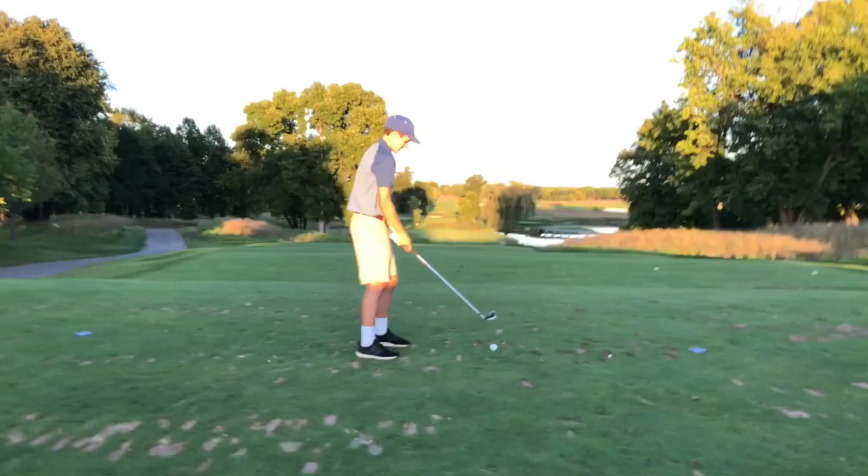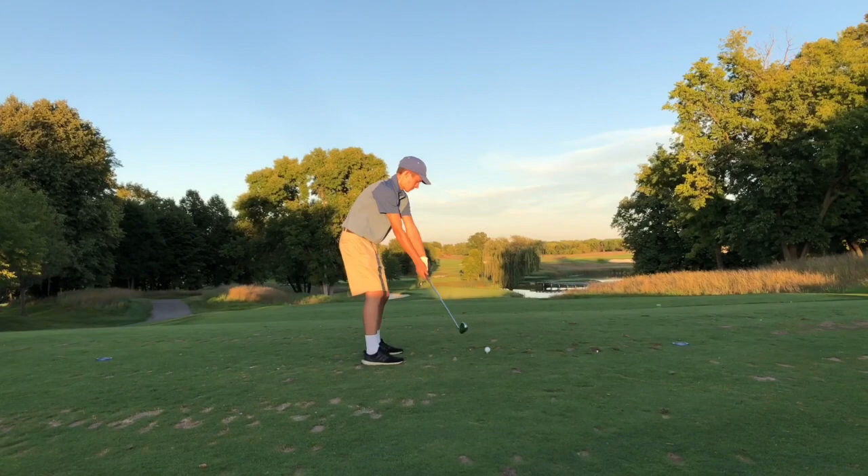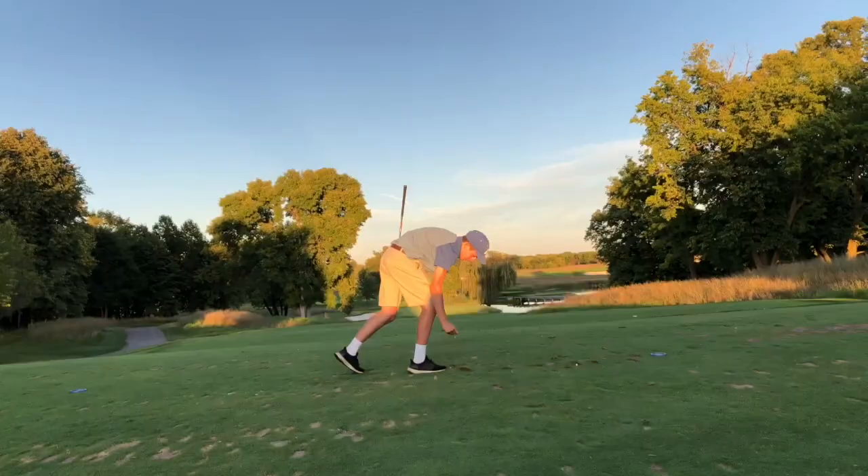Unbelievable. A little fat — just short. He can get up and down for par. We're walking up — take a look at the view. I'm a good 10 yards short. Dylan chunked it a little bit, but he's going to get up and down for par. Hopefully I can make my birdie putt — I've got about 10, roughly 10 feet, maybe 5 feet. I can't really tell.